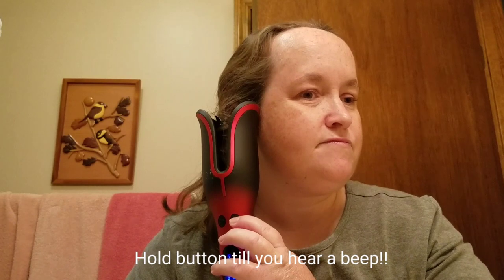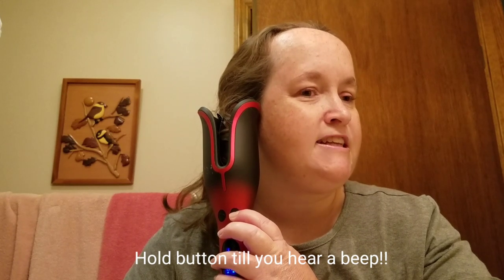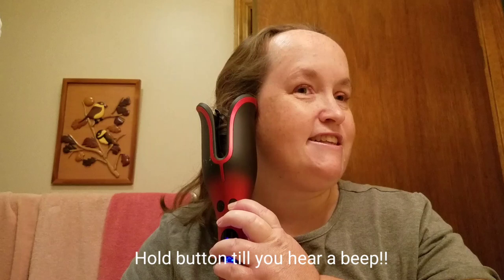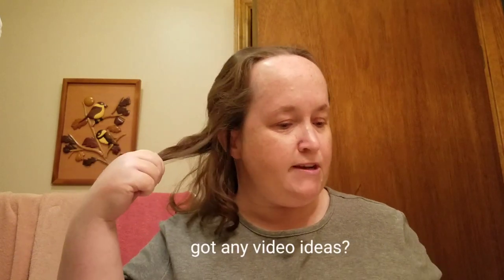This curling iron has different settings — low, medium, high. Then you push the button, whichever button. One goes one direction, one goes the other. You push the button and you hold it. After it's done curling, the curling iron will beep, and that's when you let go of the button. I love this thing, it's so cool. Then you just let the curl come out naturally. Pretty much the curling iron does most of the work for you, which I love.